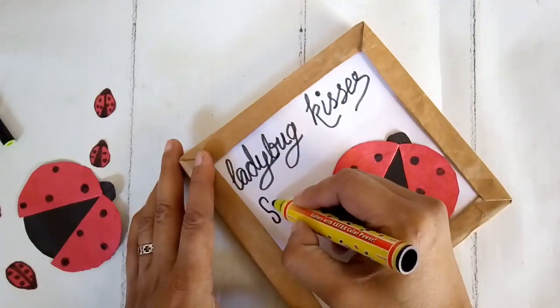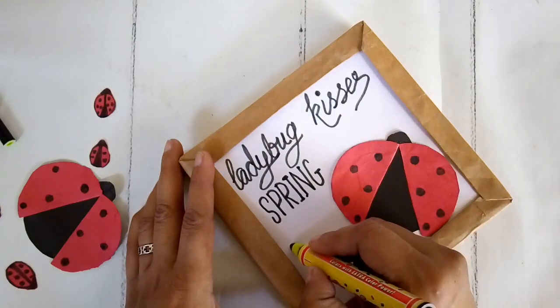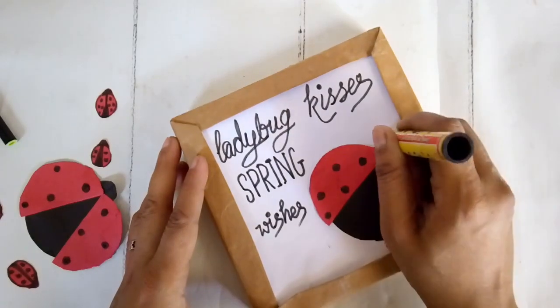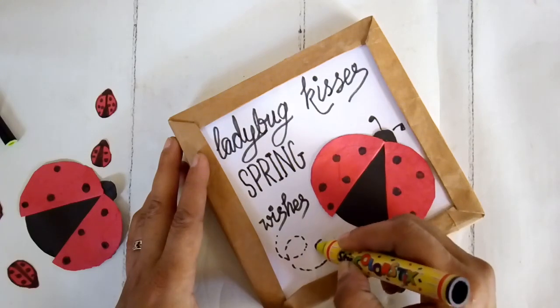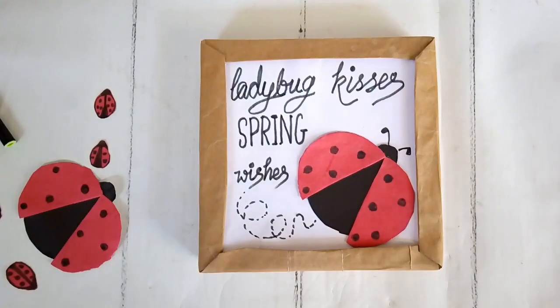This is the color scheme going throughout all the spring decor DIYs today. I'm taking a black pen and writing down the words 'Ladybug Kisses, Spring Wishes.' I also added details like the antenna of the ladybug and traced a dotted line for the path of the ladybug. And a cute sign is ready.